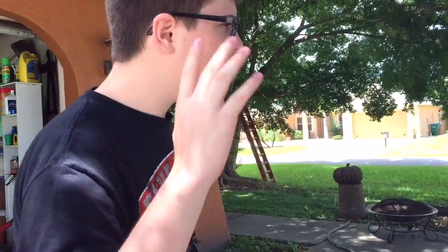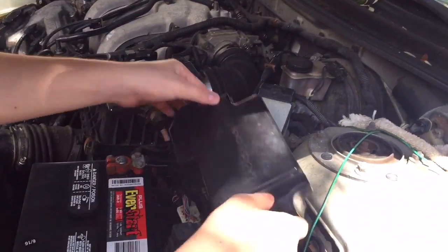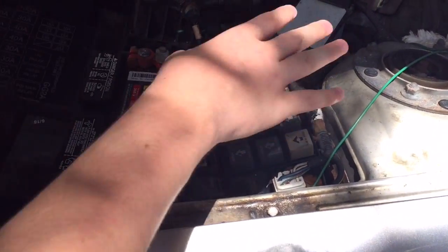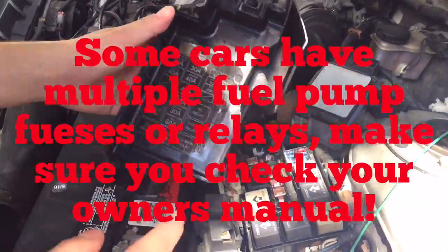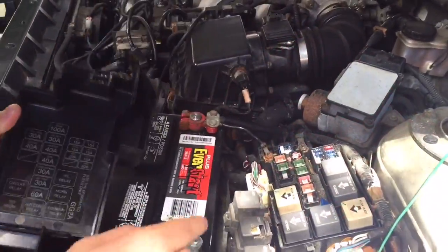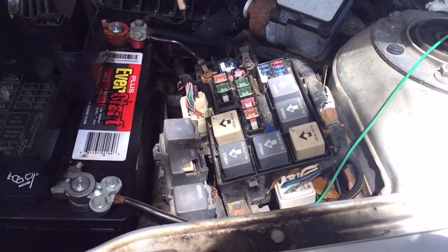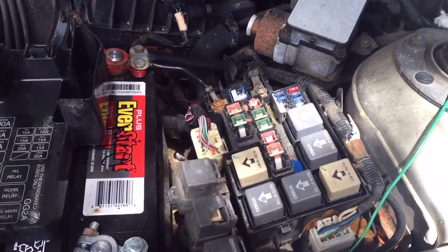Just because you don't hear the fuel pump prime doesn't mean the fuel pump is bad. If we come over and look into the engine bay, on this Mazda 626, you can remove the fuse box — it's next to the battery on the right side of the engine bay. It has a diagram under the fuse box lid, and the fuel pump relay in this specific car is titled 'circuit relay.' One thing you can do to test this is put your finger on the relay while someone turns the key — you should be able to hear the relays click.